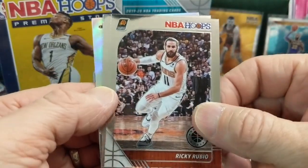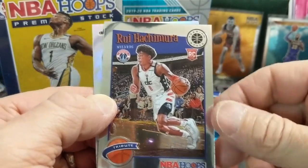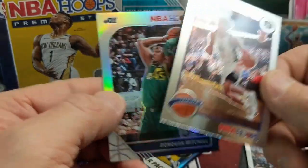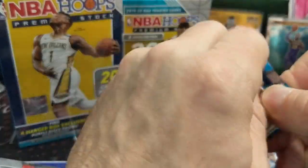Iguodala, Ricky Rubio, and Rui. Not bad. And then behind that, we have a silver Donovan Mitchell. Right now the Jazz are like the second best team in the league — 13 and 4, or 12 and 4. Pretty crazy.